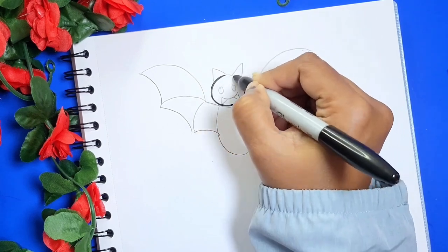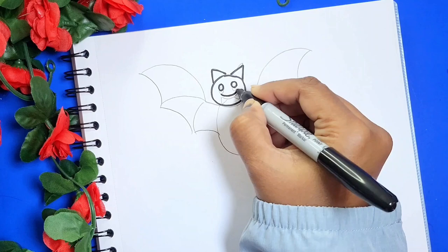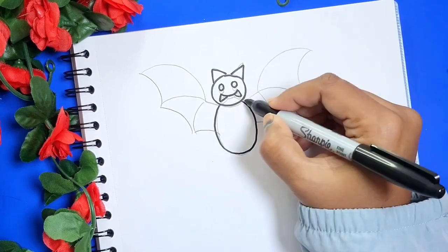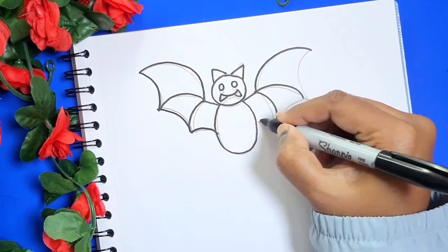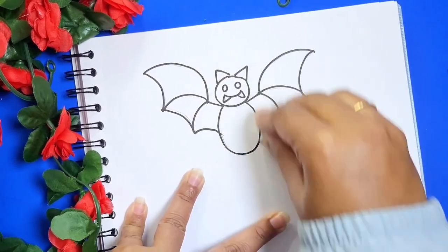Now using a black marker or a black sketch pen, let's draw the outline. Erase the pencil traces and let's start the coloring.